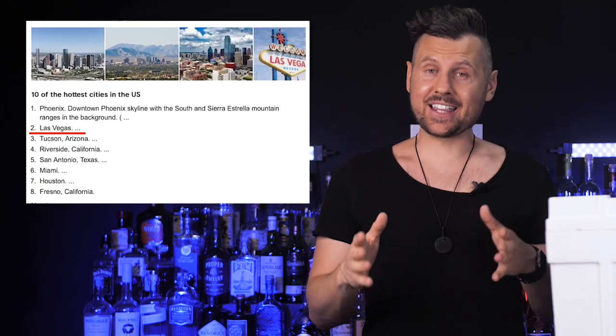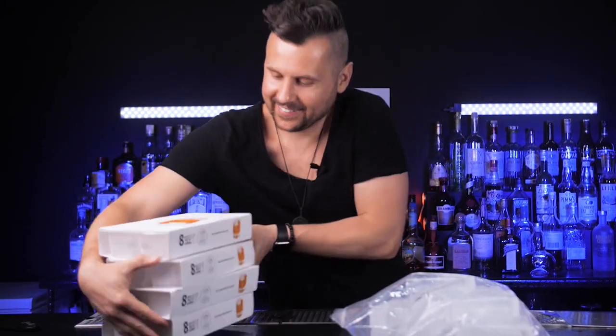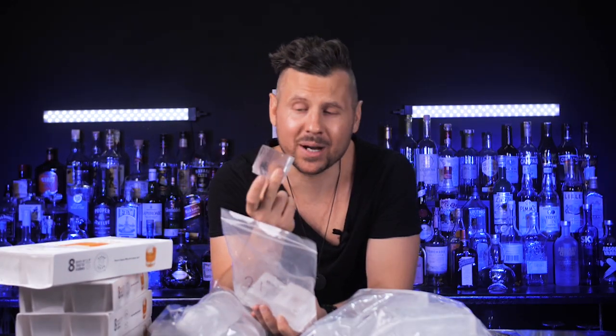Friends from Clear Ice Company sent this box for me to try so I can show you what you get when clear cocktail ice is delivered directly to your home. First: packaging. How can you ship ice? Wouldn't you just get a bag of water when it arrives? Well, I don't think any of you watching this live somewhere hotter than Las Vegas, so if it arrives to my place like that, you probably shouldn't worry too much about the ice melting.